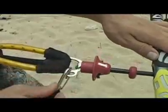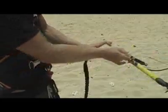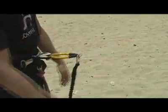Alternatively, you can connect your leash to the trapezoid at the top of the harness loop. This way, if you need to disconnect completely from your kite, you only need to activate the QR on the harness loop.